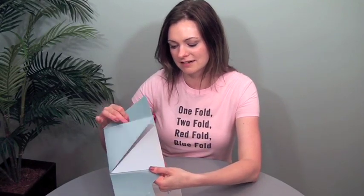A dot of fugitive glue holds it all together. Pull it up, down, up, out, and out.